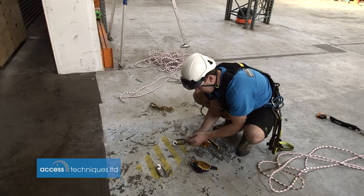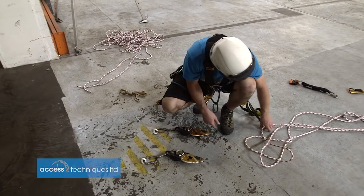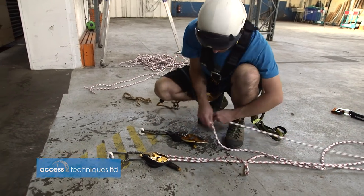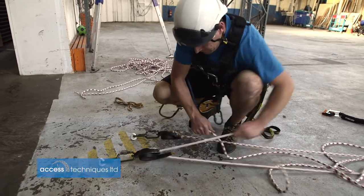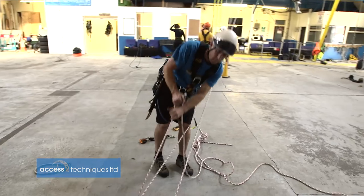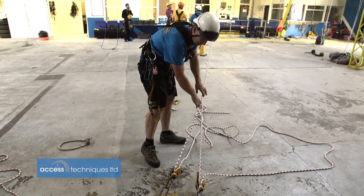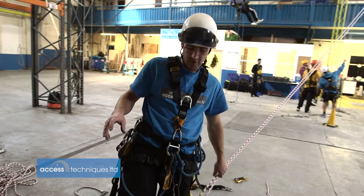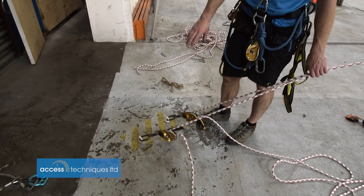People are quite often tempted just to do this — put an ID into one and an ID into the other, pull them tight and then tension them up. The problem with this is these are too far apart, so it condenses all the system and you've got all the force going through. They're not equally loaded in each anchor. So it's much better if we can equalise out both anchors.